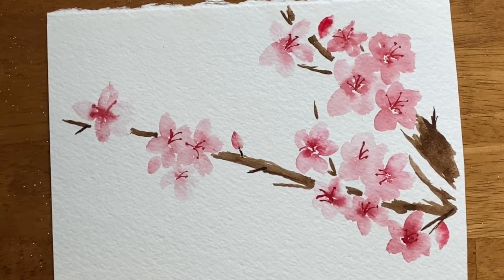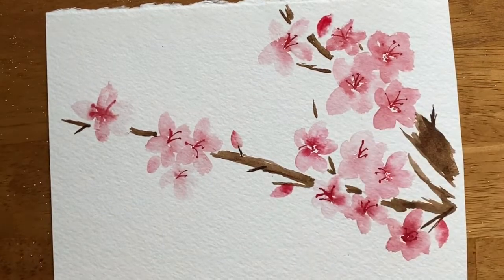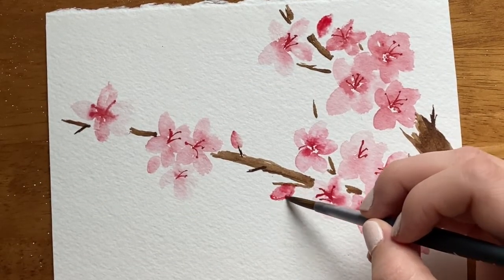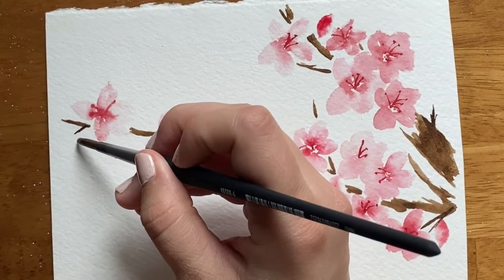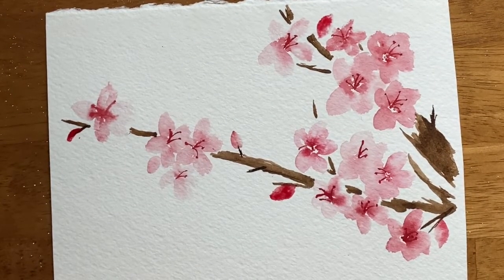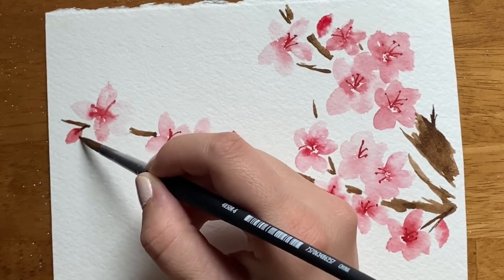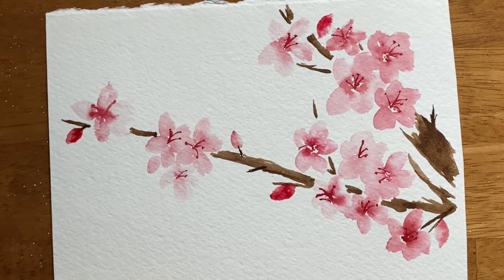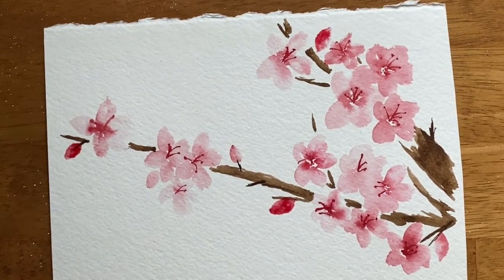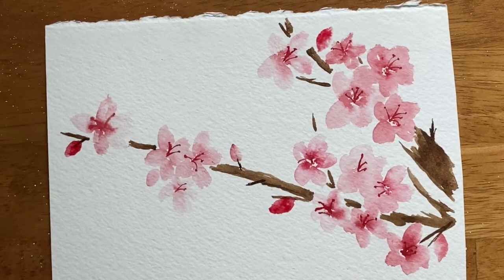I think two more buds and we'll be good to go. And voilà! Here is a branch of watercolor cherry blossoms just in time for spring. Thank you so much for watching this 10-minute YouTube tutorial, and I will see you next time!